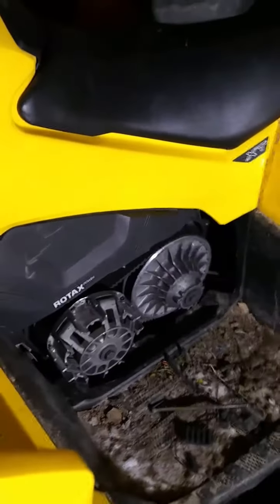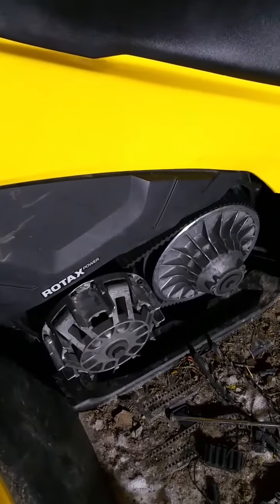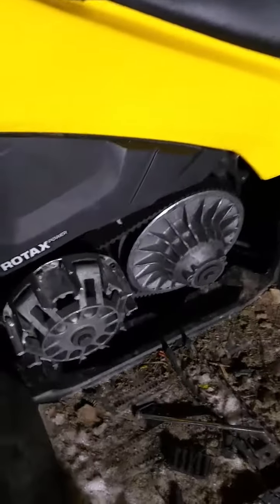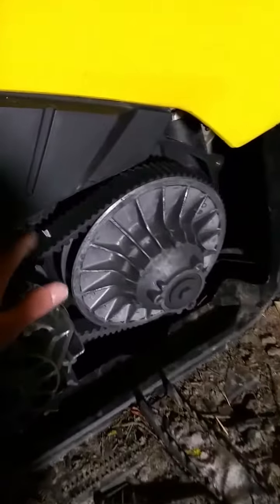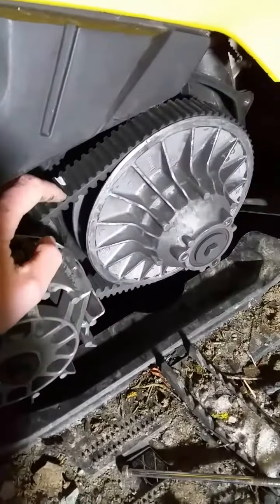How to change a Can-Am Outlander 1000 — I think 500 to 1000 — CVT belt. If your belt is totally destroyed, that's fine. If it's not, just cut it off.